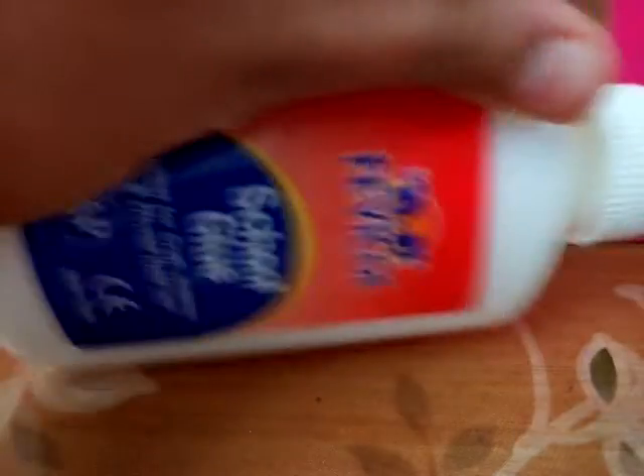Today on my video I'm going to be showing you how to make slime — not ordinary slime, fluffy slime! The first ingredient you will need is some glue. I'm using Fevicol.